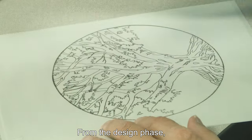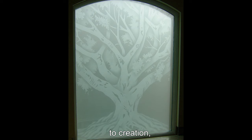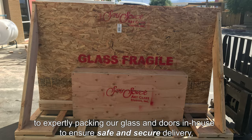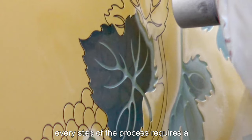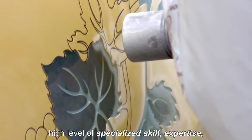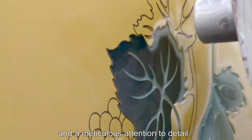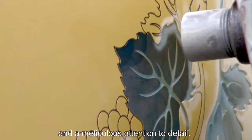From the design phase, to creation, to expertly packing our glass and doors in-house to ensure safe and secure delivery, every step of the process requires a high level of specialized skill, expertise, and a meticulous attention to detail.